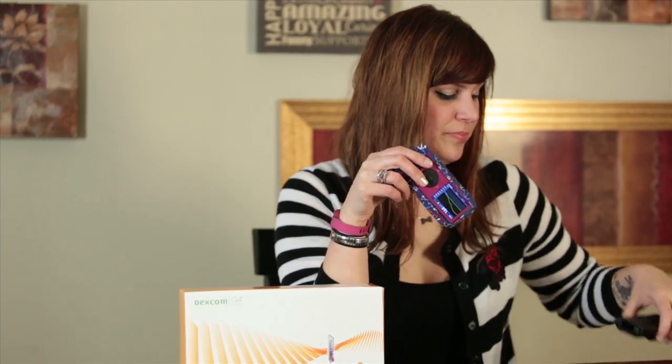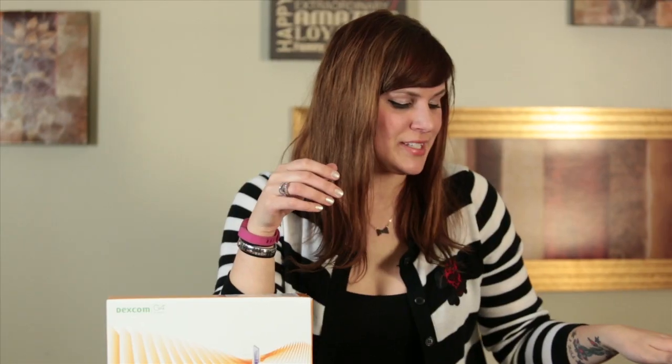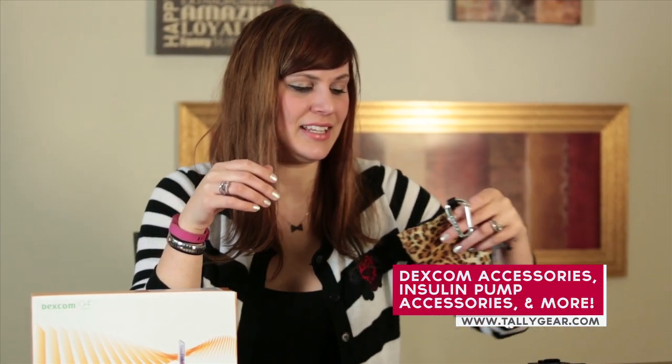I'm going to be doing a change today on my Dexcom — I have it in this arm, you can see the little bump sticking up there — and I'm going to be changing it over to my right arm. In my opinion, it's pretty close to painless if you do it the right way, not to say it's not going to pinch a little bit. We're going to talk about how to insert it, exactly what it does, how it works, and some fun accessories you can get for it. This is the case that comes with the Dexcom — boring — and the clip on it is kind of awkward. Maybe it works for some people, but for me this just wasn't cutting it.